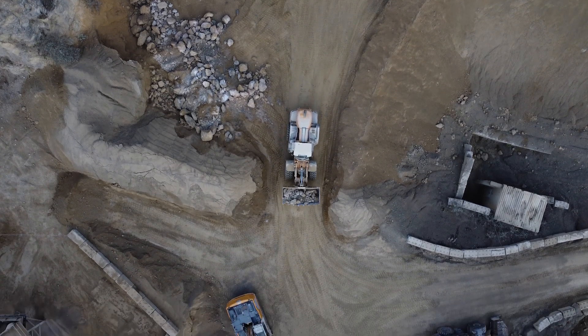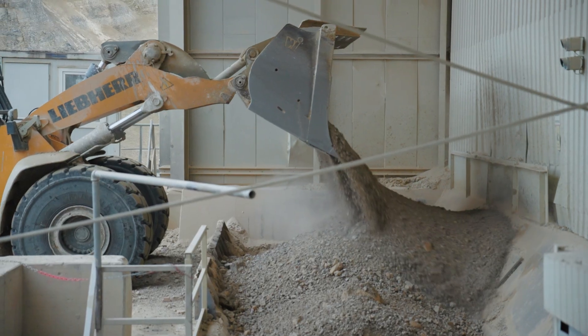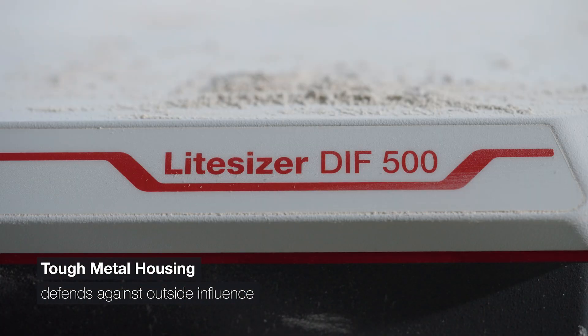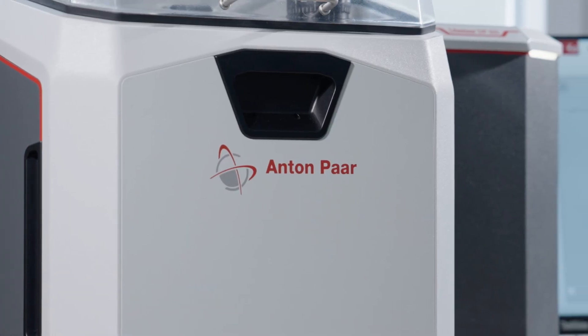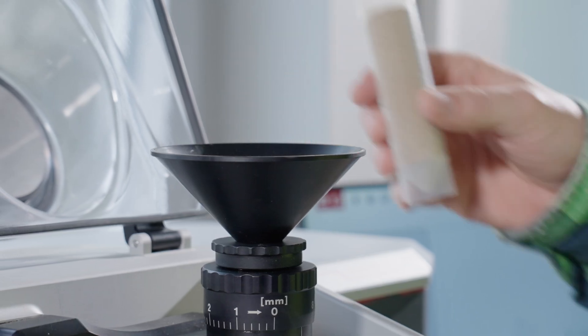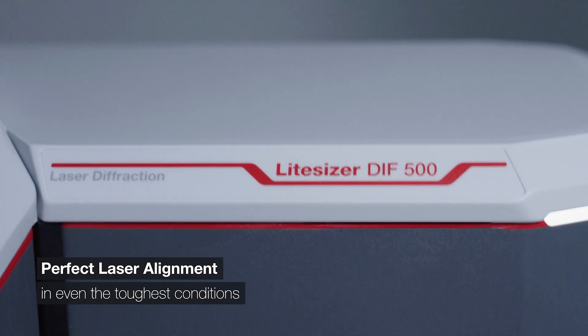Our laser diffraction instruments are renowned for their durability, and this one's no different. Tough metal housing and high-quality sealings protect against outside influences such as dust and water. Shock absorbing elements ensure outside vibrations can't disturb the optics and allow for perfect laser alignment even in the roughest conditions.